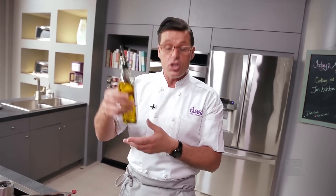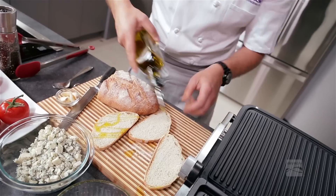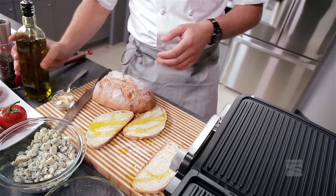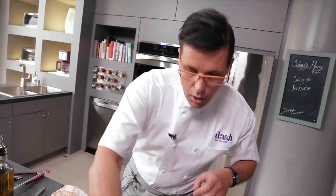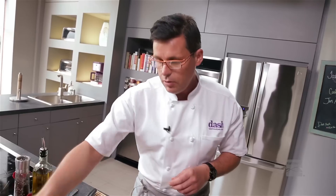Take some extra virgin olive oil and drizzle it on this side, then turn it over and drizzle the other side. Now I've got my beautiful indoor grill nice and hot — I can feel the heat. Pop these on the grill. Feel free at home to use your external grill for this.